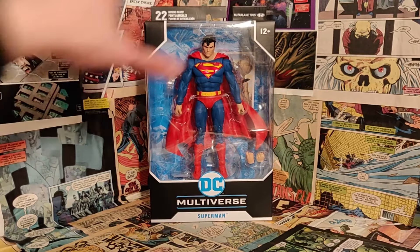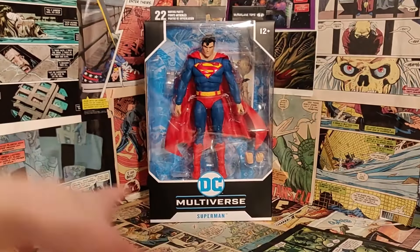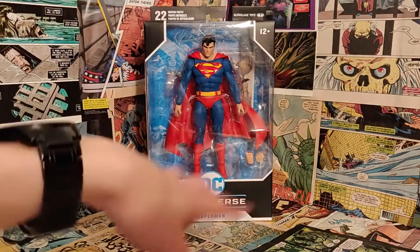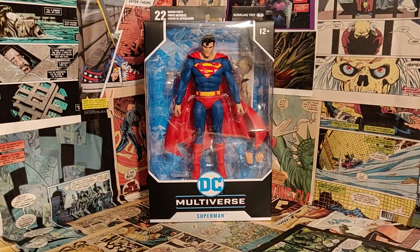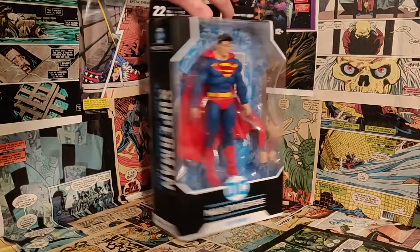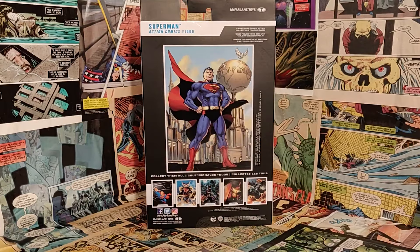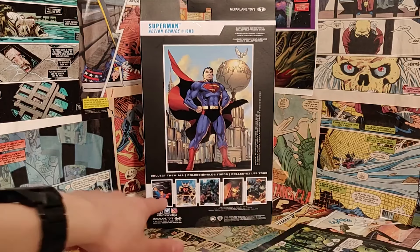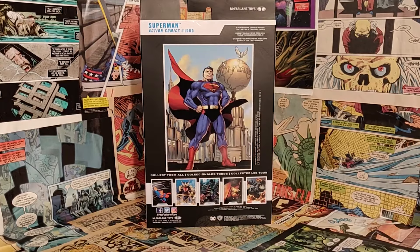As you can see, this is going to be the brand new standard packaging for the McFarlane DC Multiverse figures. Based on packaging alone, I'm actually already kind of impressed. It's a sleek new design, super basic, with a nice big window where you can see everything inside. It's got a lot of really cool comic art in the back — specifically the Jim Lee Action Comics 1000 Superman, which is apparently what this figure was based on. You can also see a few other figures in the wave down there as well.